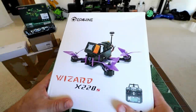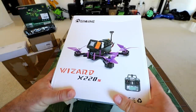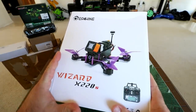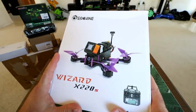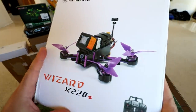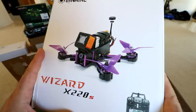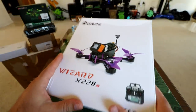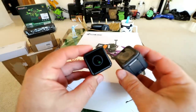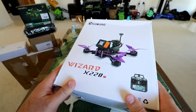Hey guys, thanks for tuning in. Check it out - it's the Wizard X220S. You may remember my review of the original Wizard X220, a pretty great affordable little quad. It had a couple of problems, especially with the props. But this is the new version, the Wizard X220S. It's supposed to be upgraded, a little more powerful, and hopefully the construction is a little better. We're going to delve into this quad and also try to mount either the Runcam 3 or the GoPro Session camera. So stay tuned.